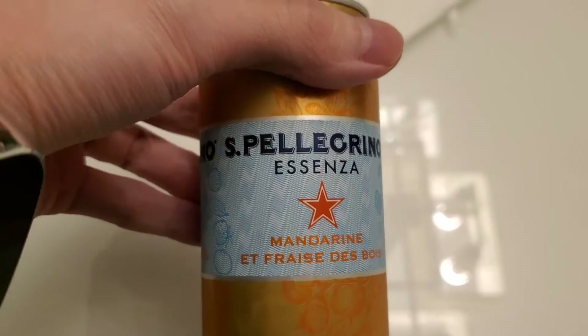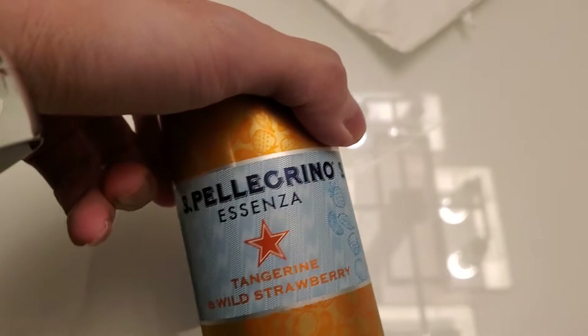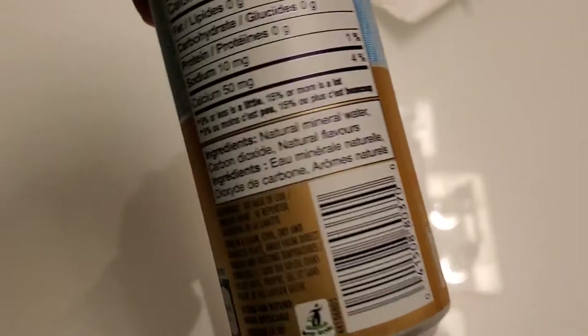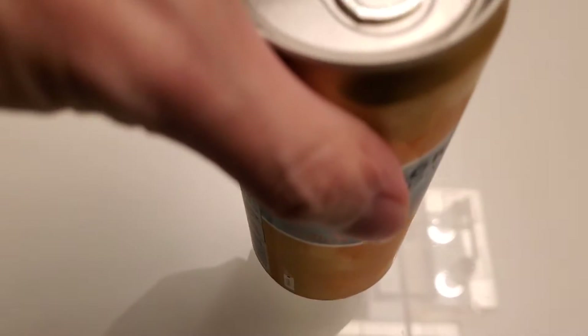All right guys, here we're doing a review of the San Pellegrino — this is the tangerine wild strawberry. Here's the nutrition panel if you guys want to read it, and there's the ingredients. Let's do a quick taste test.